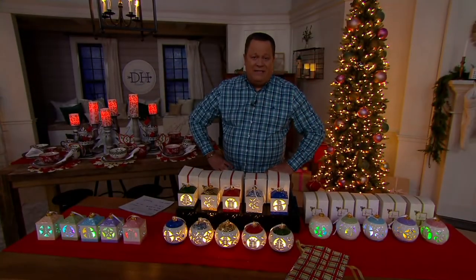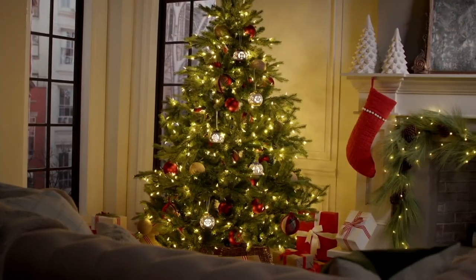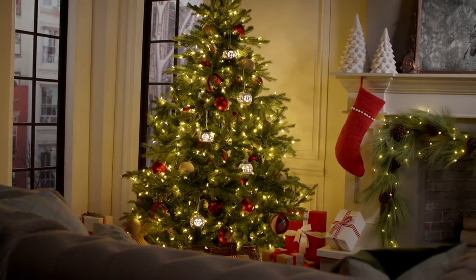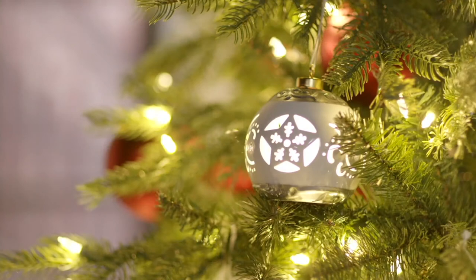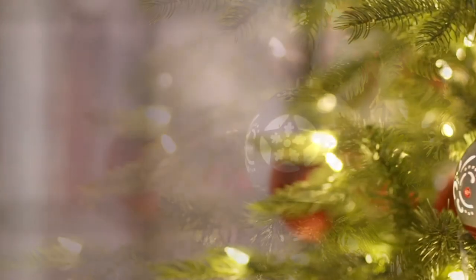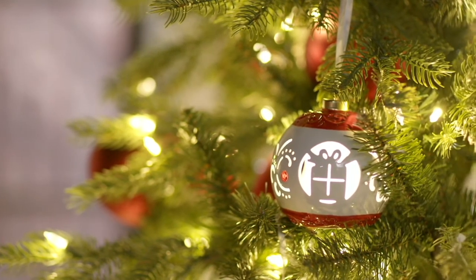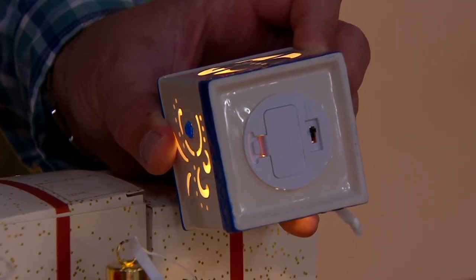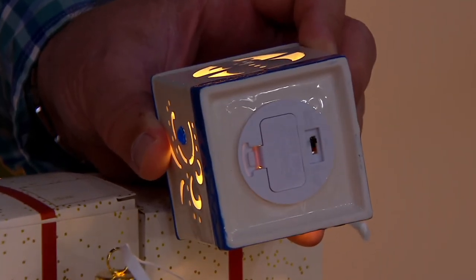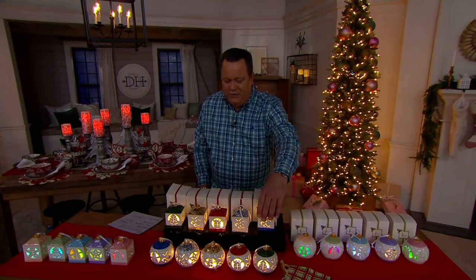Before we realize it, Thanksgiving will be here, and then it's just a downhill sled ride right into the holiday season. Don't miss out on your opportunity. Something like this is a really important gift. Take a permanent marking pen and write the date or the name on the bottom, so you can celebrate every year you take it out, remembering which year this came into your home and the lovely person that gave it to you. You can certainly label these if you choose.